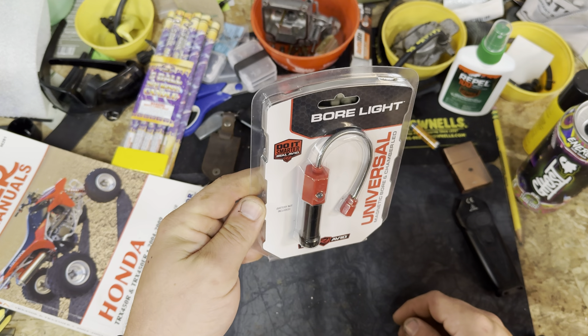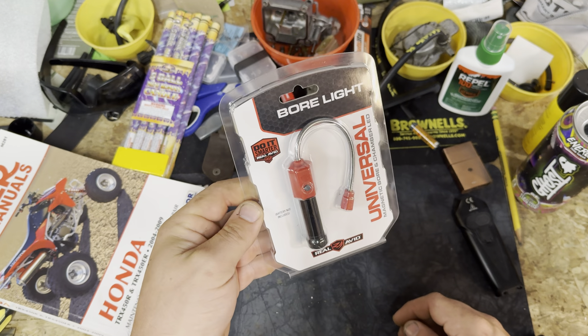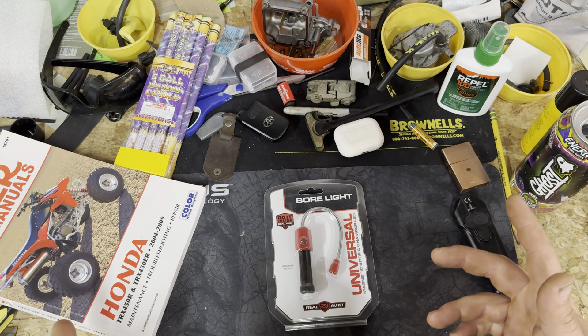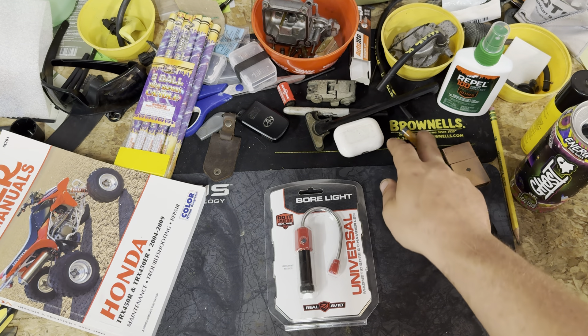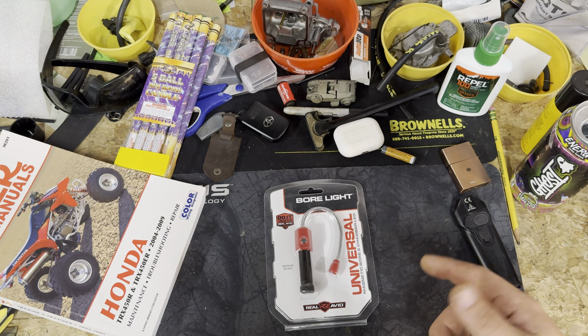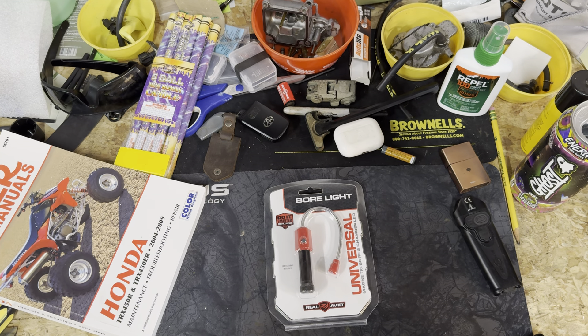This is the Real Avid bore light. This thing was like 10 bucks from Brownells. That being said, biggest supporter of the channel — Brownells. Go check them out, tons of cool stuff. Use code BOP10, that's going to save you guys 10%. They're also doing some anniversary sales right now, so check it out.